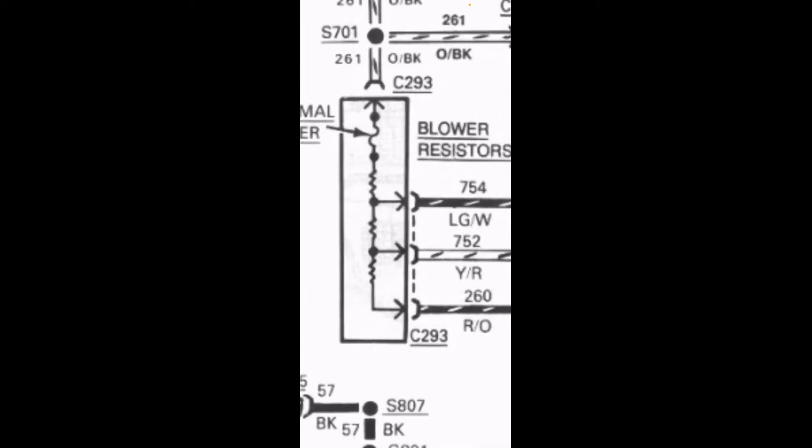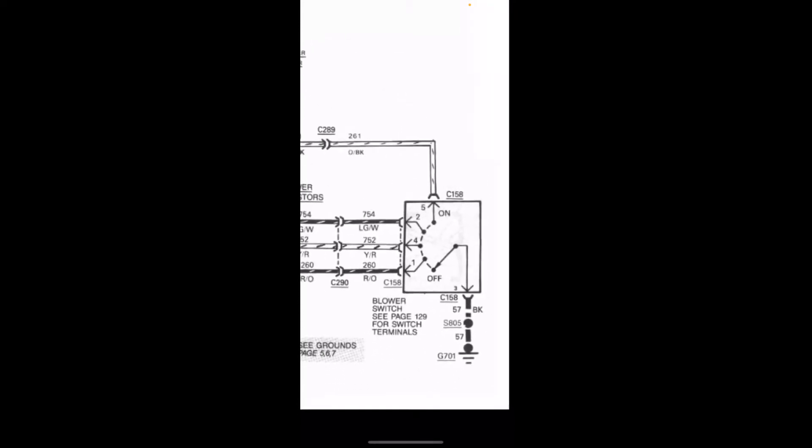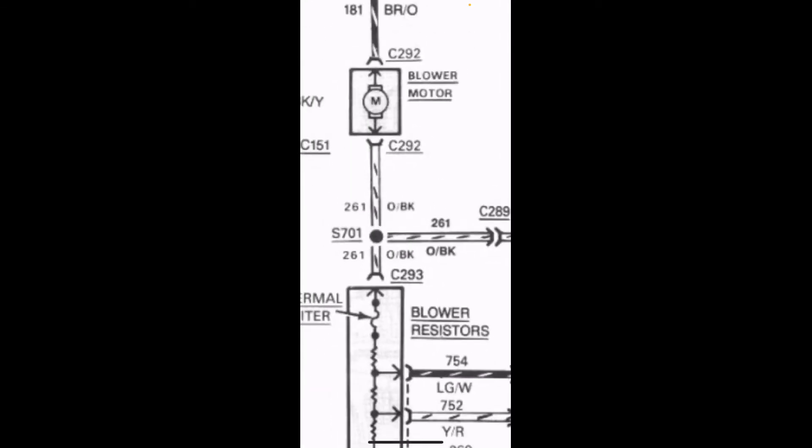That variable resistance creates a variable voltage drop, and therefore a variable voltage across the blower fan, giving you variable speed. You know the brown or orange wire is always going to have 12 volts as long as the ignition is on. The speed varies because the blower resistor is hooked up in series with the blower motor. The more resistance you add — the bottom, top, and middle ones — the more voltage drop you have, so less voltage across the blower motor means slower speed. How many resistances you go through is selected by the switch. When the switch is in the off position, it disconnects the black wire from ground so the motor will never spin.